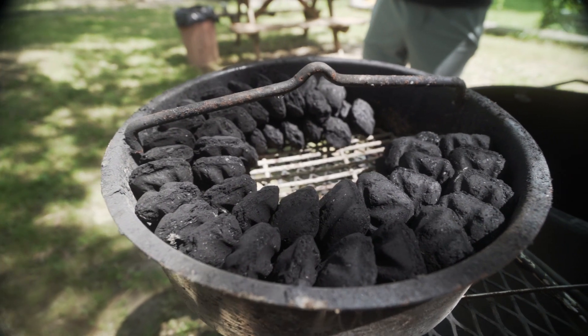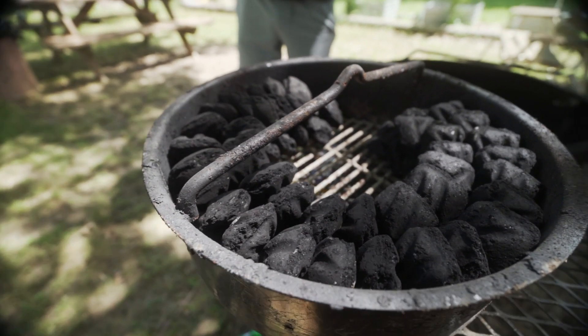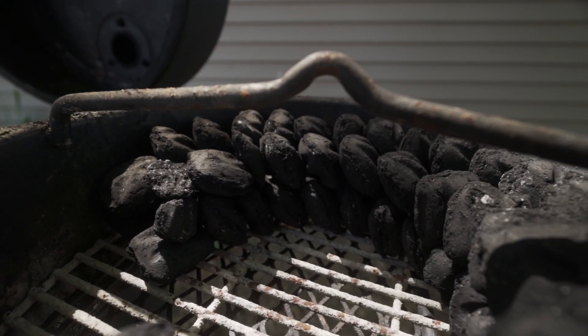I am still experimenting with fire maintenance and trying to get the best cookout possible. With this one I've actually layered some charcoal on top.